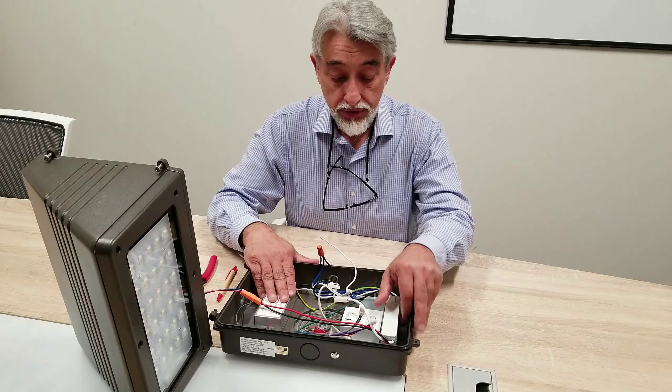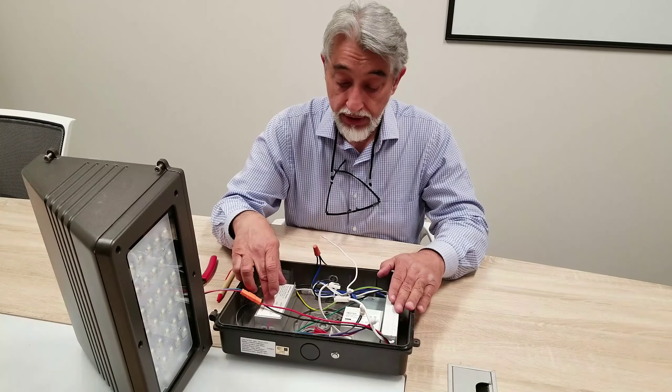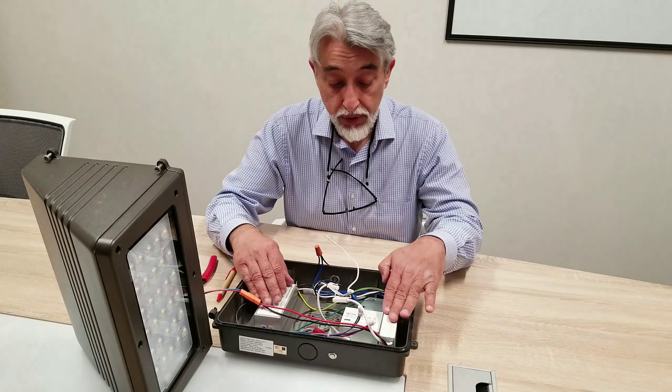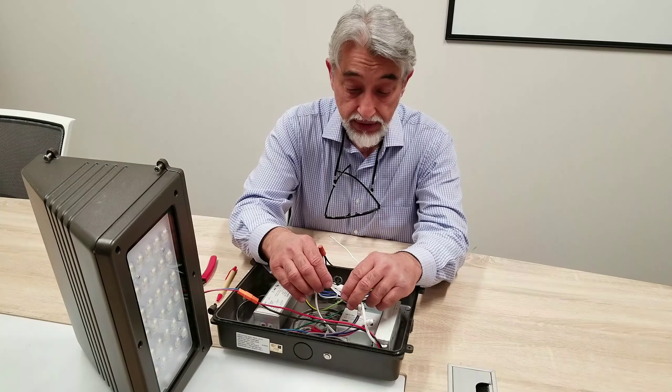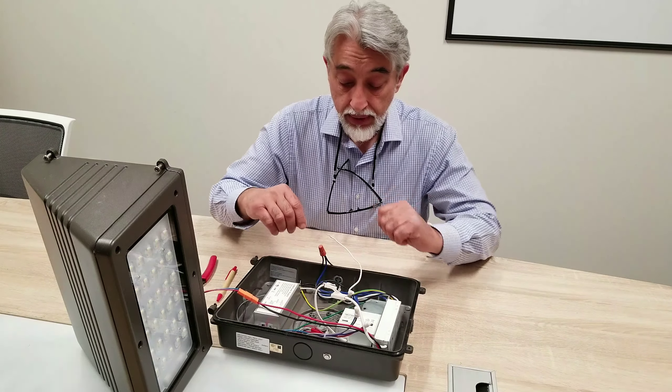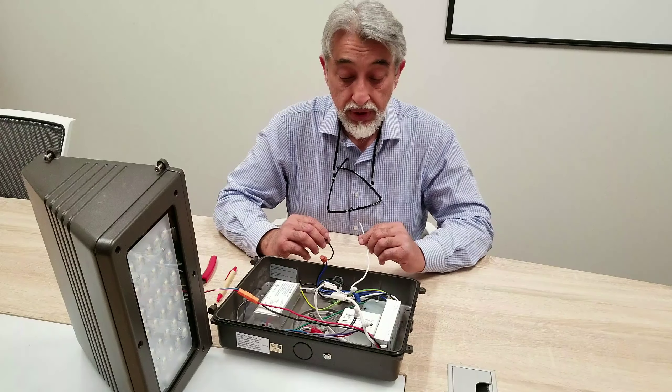What we're going to do is explain the parts. This is a driver. This is an emergency driver and the battery. The battery actually needs to be connected at some point in time. What we're going to do is connect the power first and then we're going to connect the battery up.